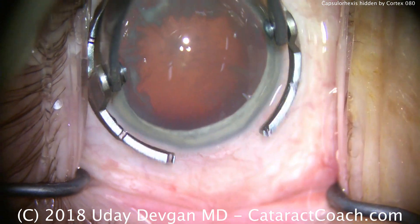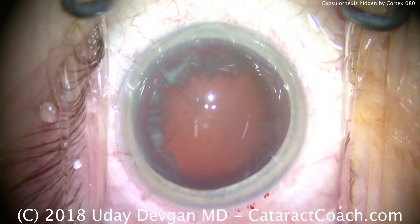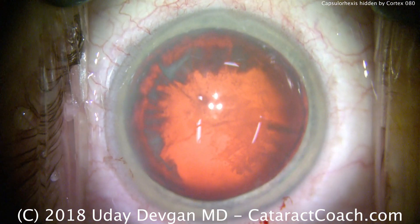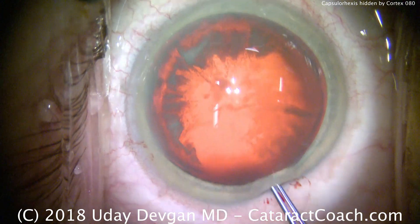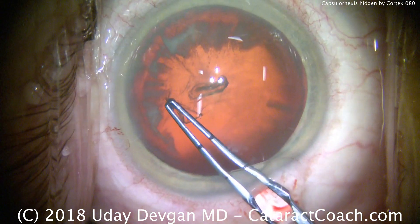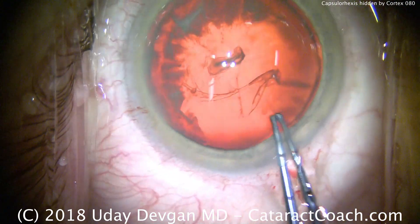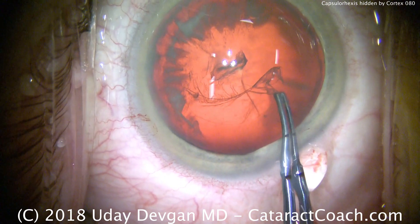We've made the main incision here. We're going to zoom in and adjust the lighting a little bit. We want to emphasize the red reflex lighting. Now it's primarily retro illumination with the strong red reflex. We'll start our capsulorhexis in the area that we can see, so let's do the inferior portion first. I'm measuring with the device just to make sure I know what five millimeters is going to be.